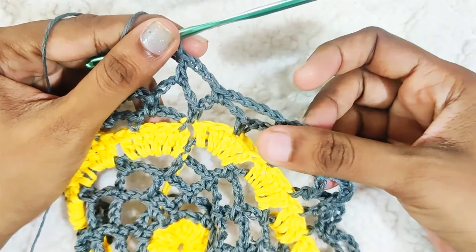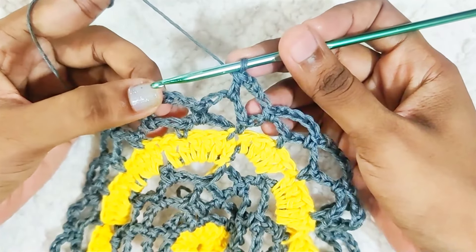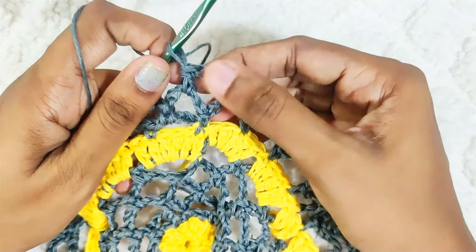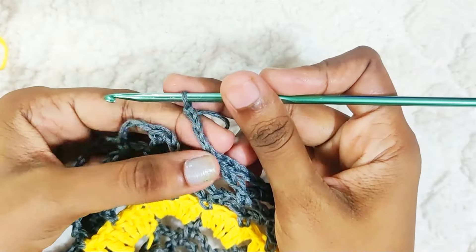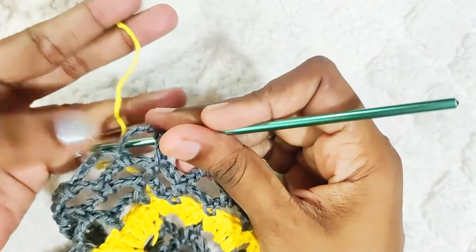Repeat this round 2 more times, or keep repeating until you reach the size you need. Chain 5 and 1 single crochet into the next stitch, chain 5 and 1 single crochet. Once you reach the end, chain 3 and 1 double crochet on top of this double crochet. Then chain 5 and slip stitch on top of this first double crochet, and while making the slip stitch change back to this colour.